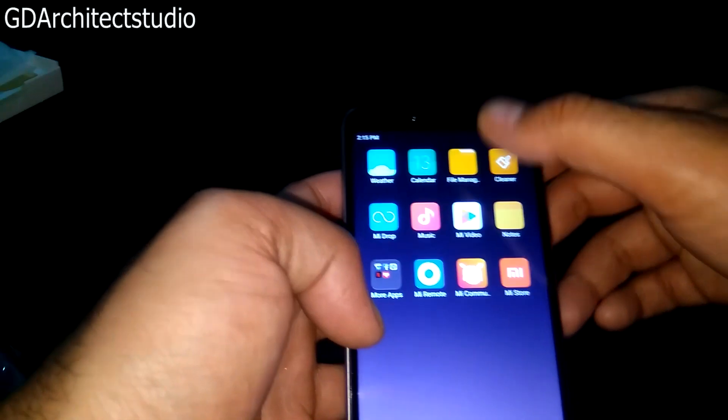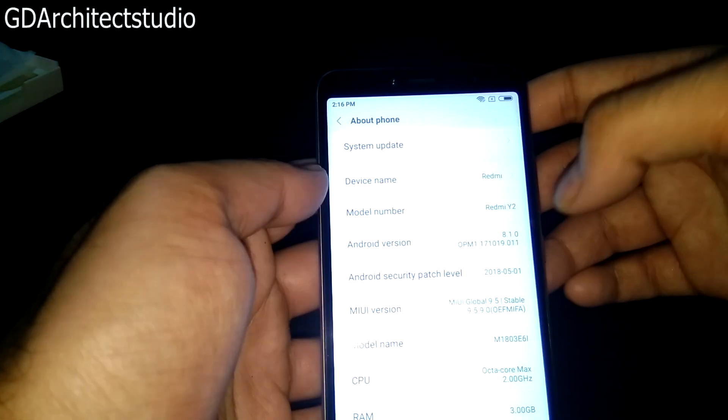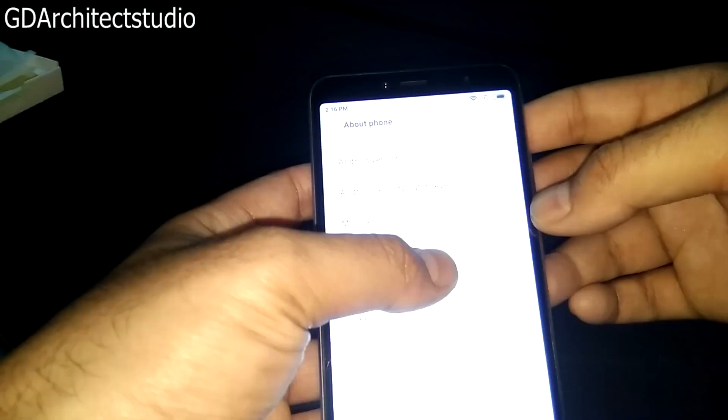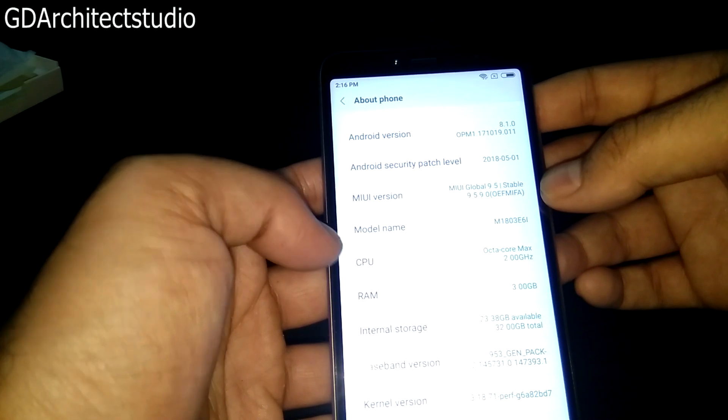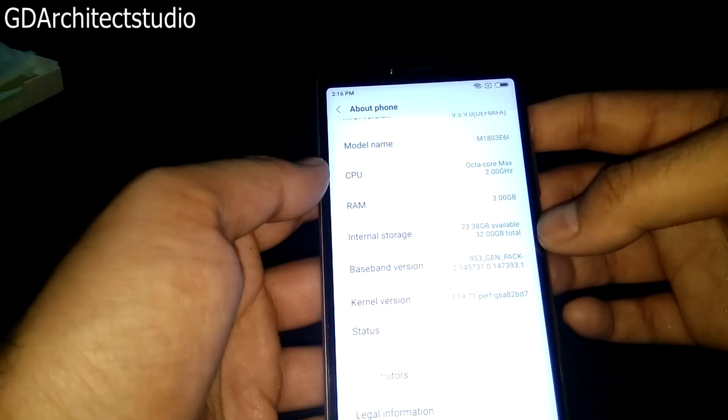हम About में जाके दिखा देते हैं — About Redmi Y2, Android version 8.1, MIUI version 9.5 Stable ROM, 32GB variant, Dark Grey color।